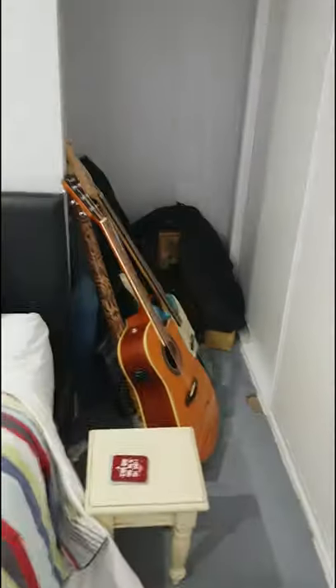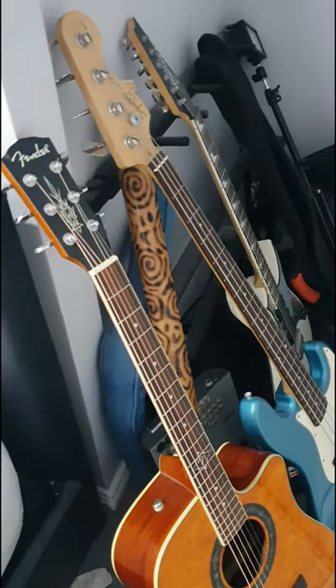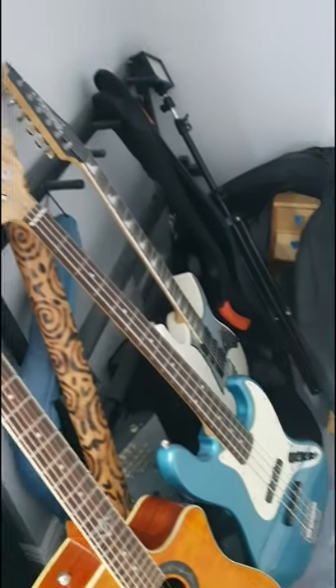Over here I've got my guitars, my bass, Fender Acoustic, a Fender and an Ibanez guitar, an extra LED light and extra bits and pieces.